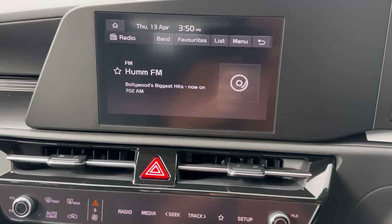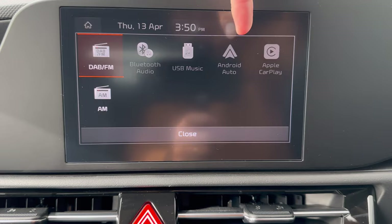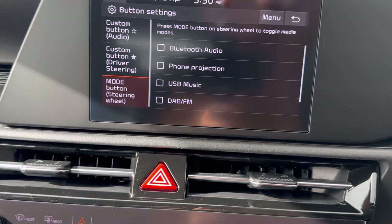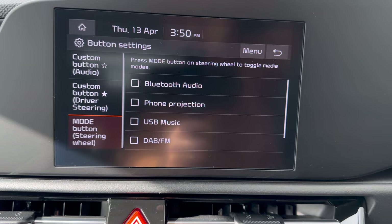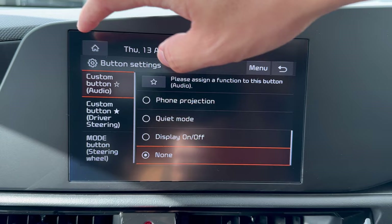Under Media, if your phone is connected via Bluetooth you can switch between Bluetooth, USB music, Android Auto, or Apple CarPlay as your source. The Mode button on the steering cycles through all audio sources. You can customize which sources appear in the Mode button cycle — if a source isn't selected, the Mode button will skip it while driving.